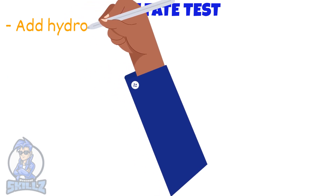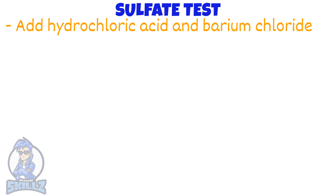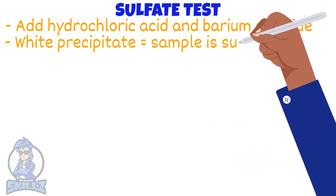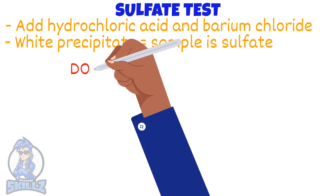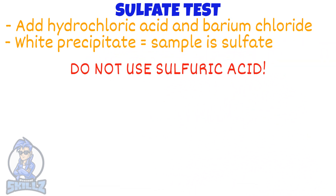For testing for sulphates, the salt must be added to hydrochloric acid and then to barium chloride solution. If sulphate ions are present, a white precipitate will form. Note: do not use sulphuric acid when adding acid to the salt, as sulphuric acid itself contains sulphate ions.